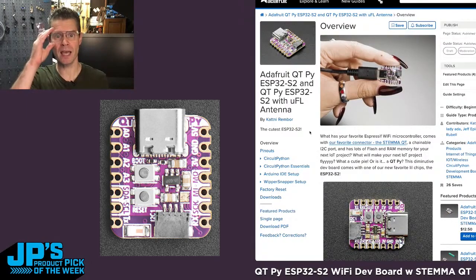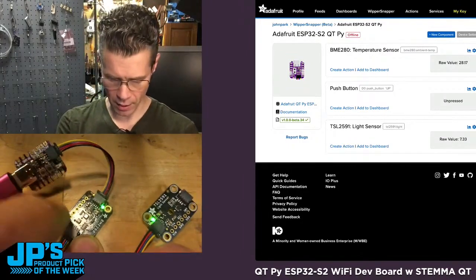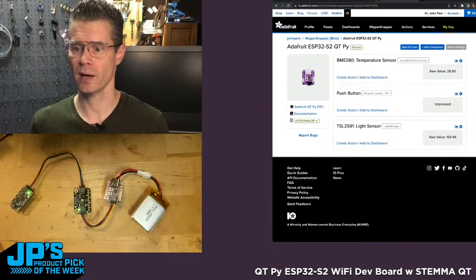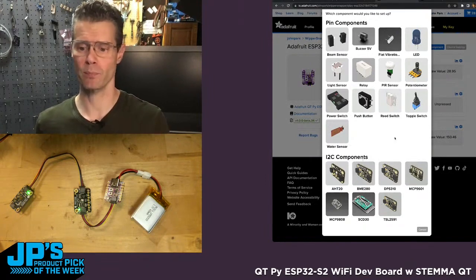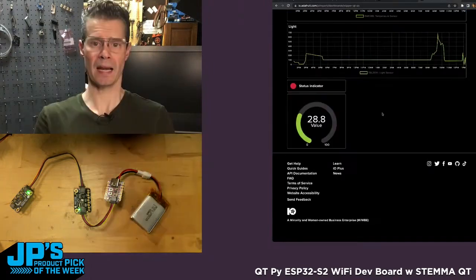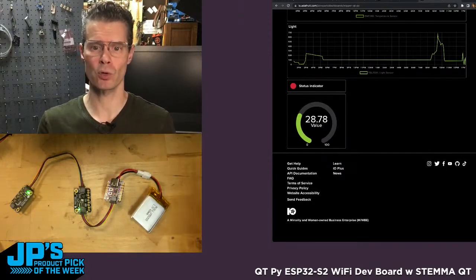Something I wanted to demo today is using this with Whippersnapper. I have my CutiePie and I've plugged into it a couple of different outboard sensor boards. You don't even need to code it in a traditional sense — you can go to this page, click on new component, and these components have already been created as a plug-and-play or drag-and-drop system. Pick any of these sensors and you've Adafruit IO Whippersnappered your CutiePie.